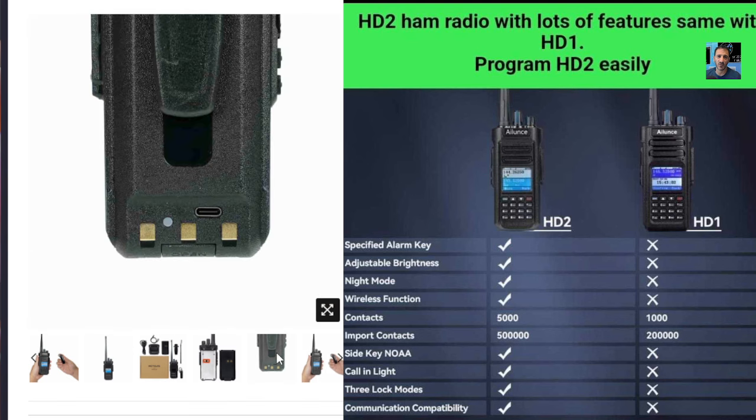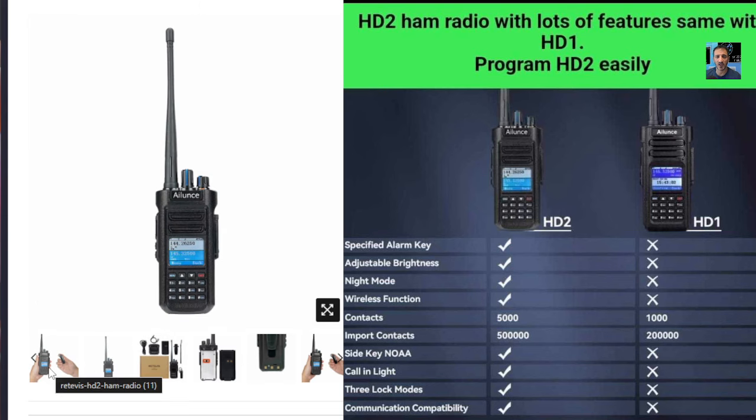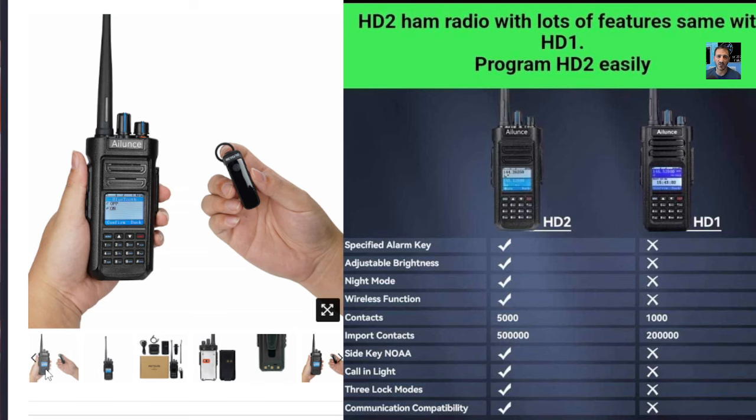But there are some interesting additions, one of them being USB-C charging that you can see there. The other is 500,000 contacts, and that's got to be a good thing. We're also seeing a headpiece there as well.